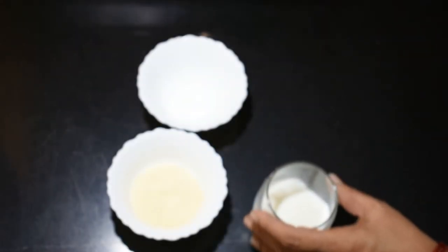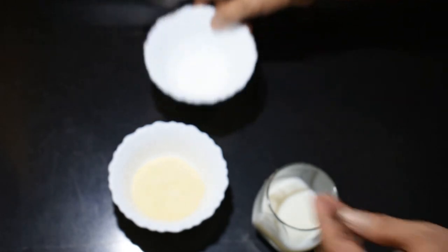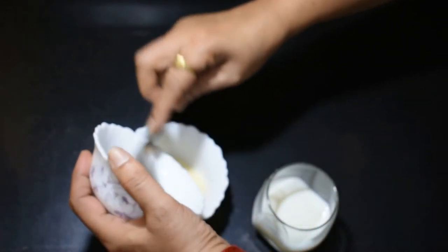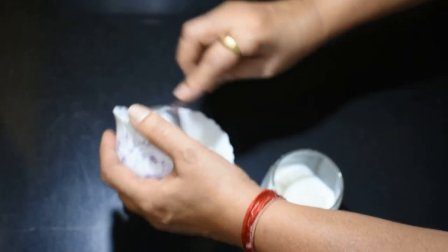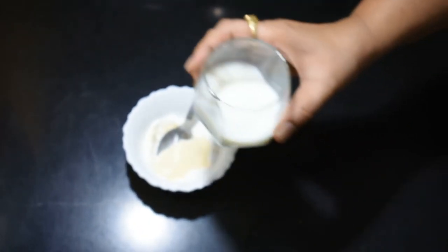Add a tiny bit of salt. Now we add the milk powder, then add 1 tsp of corn flour. I picked a little bit of milk to make a paste with the flour.